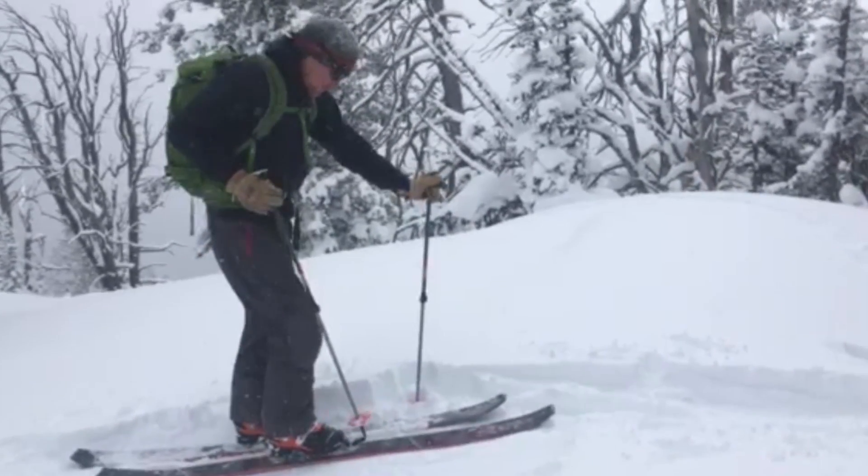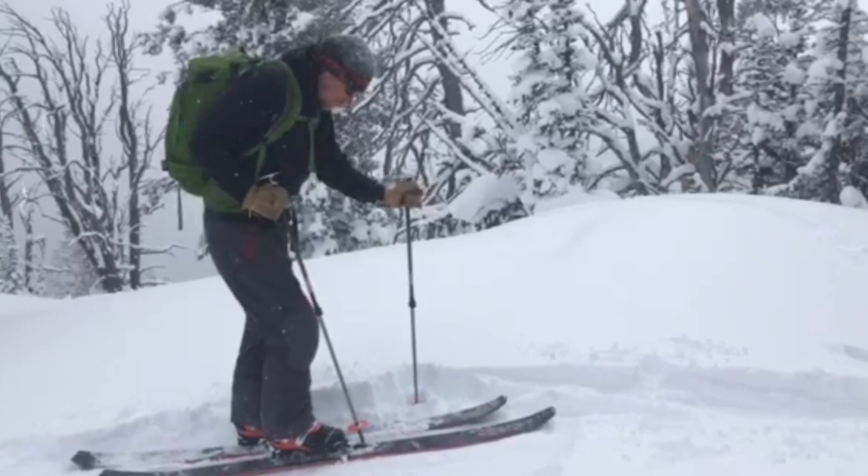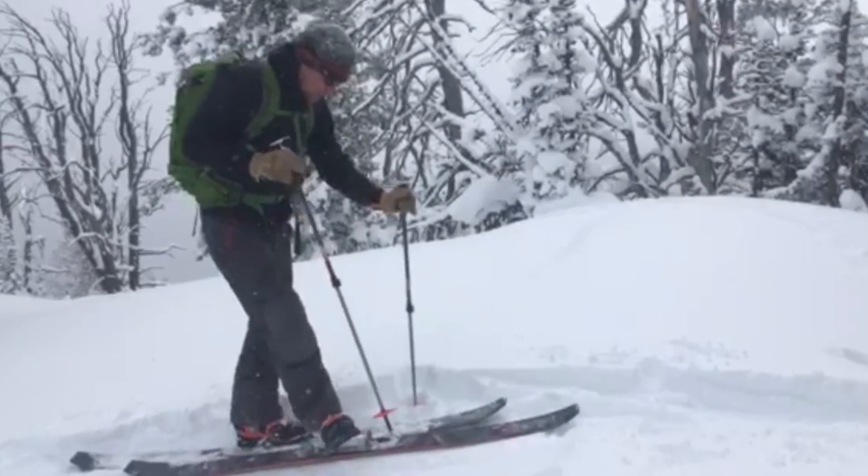To get out of the binding, you just open that up and rotate your boot and you're out.